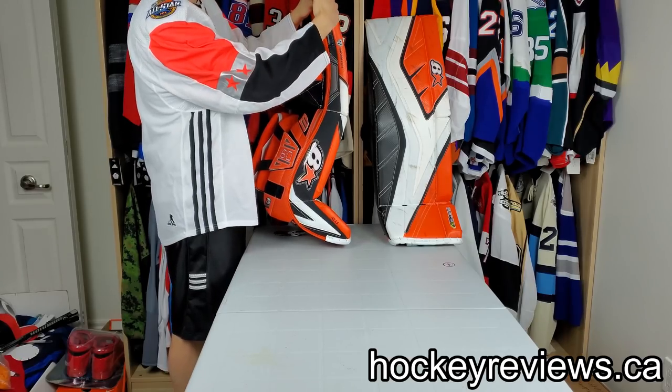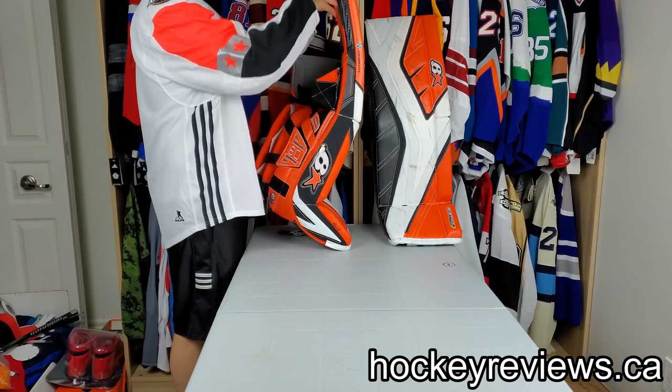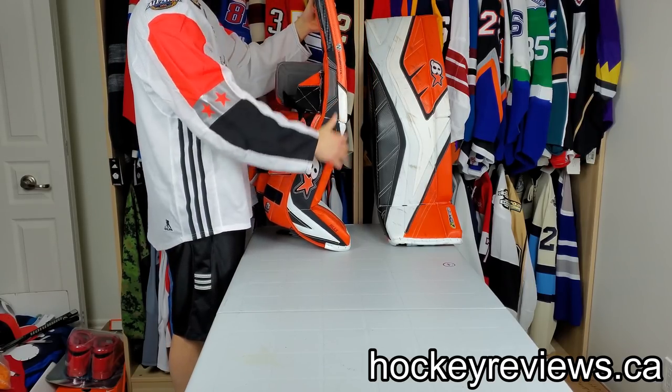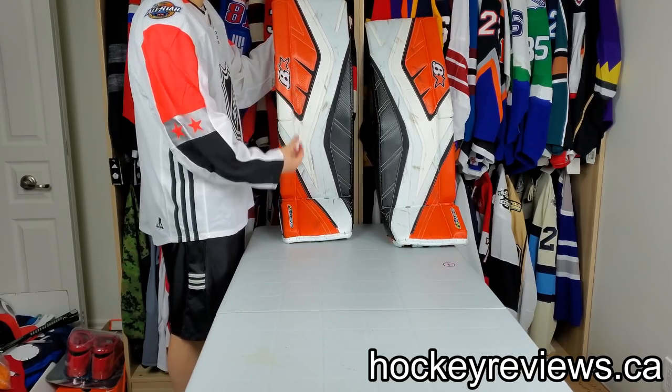With that said, you can tell that this pad is pretty straight. I have not flexed this at all. I never put weight on it to do that — I leave it as straight as it can be all the time. That's my preference for pads, so I don't really change these that much.